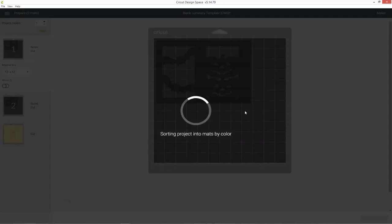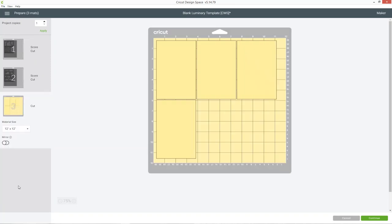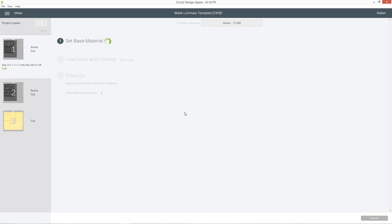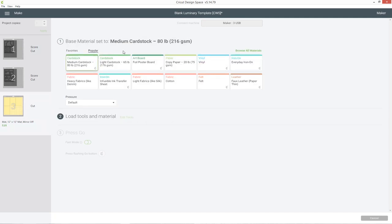I can go ahead and click Make It and it will connect to my Cricut machine. I'm going to change it to A4 paper — actually I'll use 12 by 12 for my greaseproof paper, that should work. I'm going to use some medium cardstock for the luminary sides and then some kind of semi-transparent paper for the inserts — you could use vellum, greaseproof paper, or tracing paper. For that insert material I'll change the material type to light cardstock or possibly copy paper. Go ahead and cut out your luminary and then I will show you how to stick it all together.